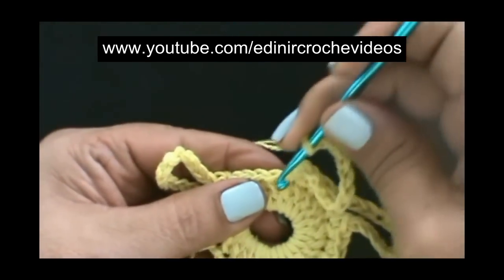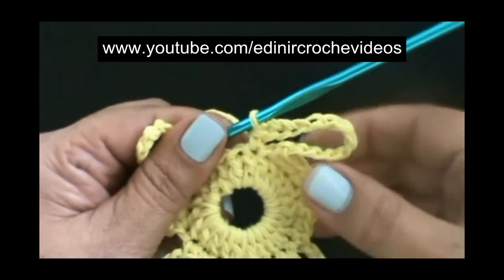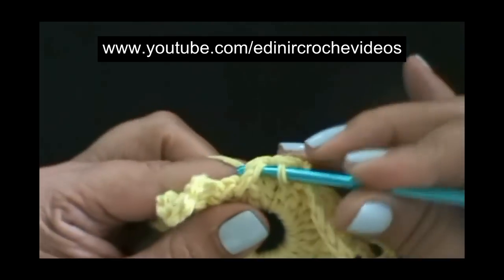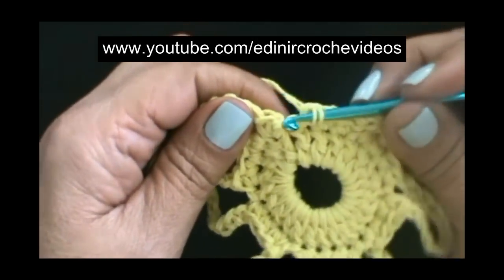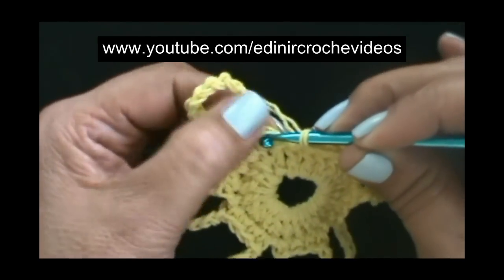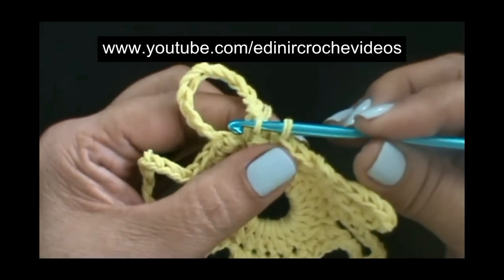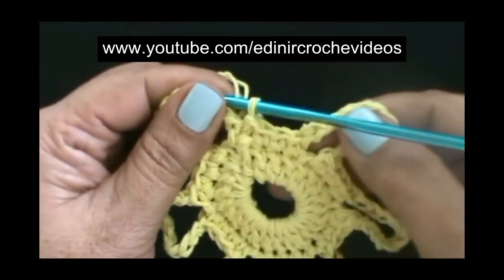E vamos prender no ponto da frente com um ponto baixo. Presa a argolinha, vamos fazer os dois pontos baixos de separação. No ponto seguinte, um ponto baixo, no ponto seguinte, outro ponto baixo. E vamos fechar a carreira. Aqui temos o fechamento da carreira anterior, vamos introduzir a agulha aqui, no primeiro ponto baixo que está abaixo das correntes da primeira argolinha. Introduzimos no ponto baixo, laçamos o fio e puxamos, duas laçadas na agulha, passamos uma dentro da outra. E fechamos com um ponto baixíssimo.